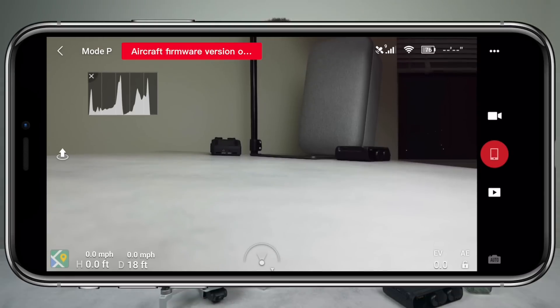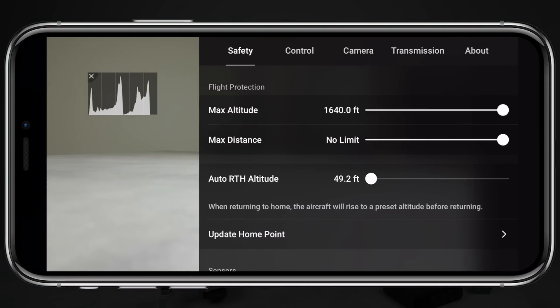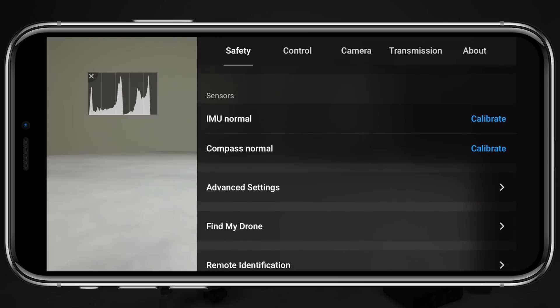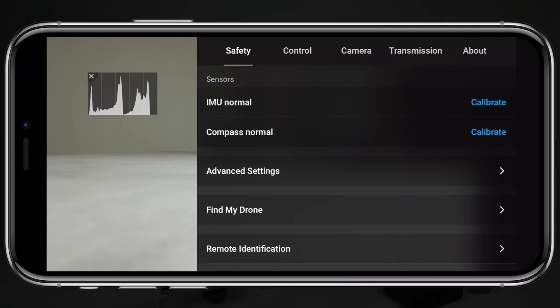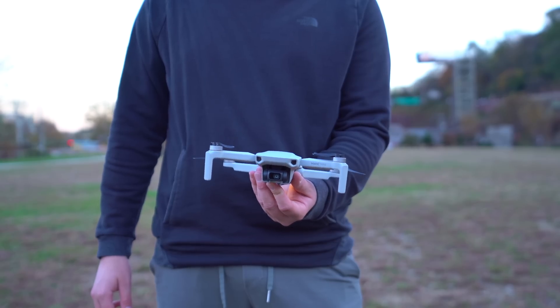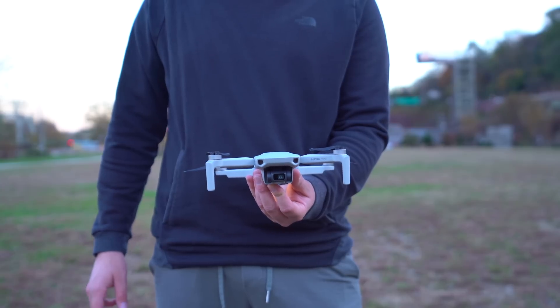Now, in terms of how to perform these calibrations, starting with the compass: you'll head into the DJI Fly app, tap on the three dots in the top right corner, tap on Safety, and then scroll down to the sensor section. Next to Compass, you'll see its status — which right now is normal — and to calibrate, we simply tap on Calibrate. Then we put down the remote, grab our Mavic Mini, and follow the on-screen instructions.